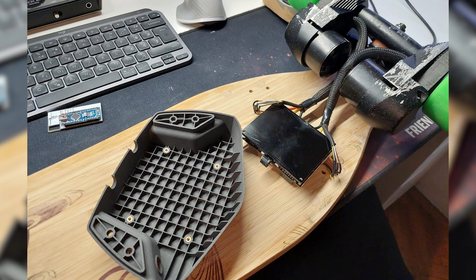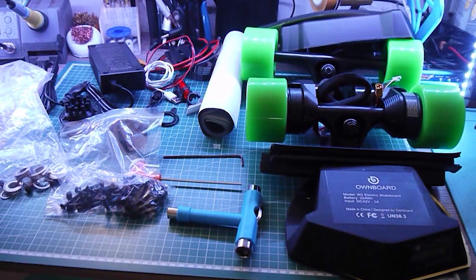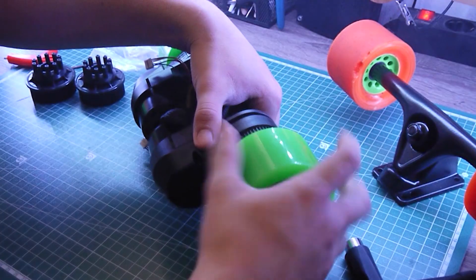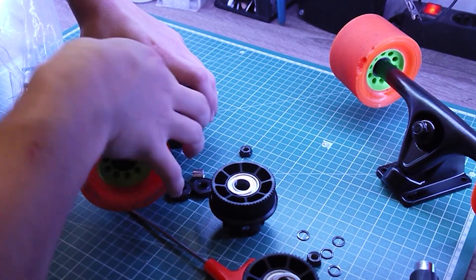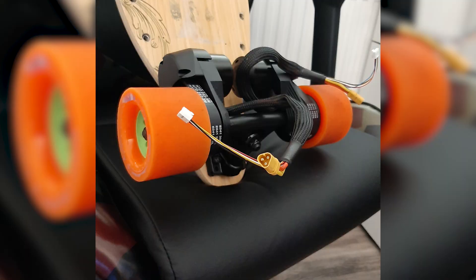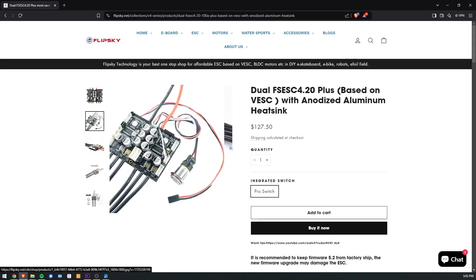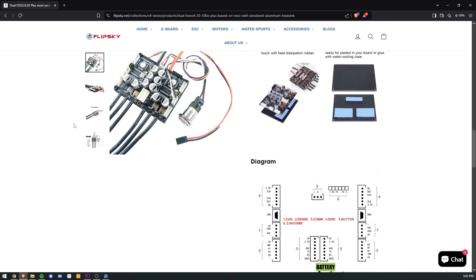I won't speak much about the drivetrain and the VESC, since both are off-the-shelf parts. I got an Onboard drivetrain built of 250-45 270kV sensored motors, so they can be run in FOC mode. The kit included a bunch of stuff, but I also got Kegel pulleys and since I did have Kegel wheels — the same ones used on OG Boosted Boards — I decided to install them. The ESC I'm using is a FlipSky FS ESC, which is a VESC-based speed controller with two motor outputs and an integrated anti-spark switch.